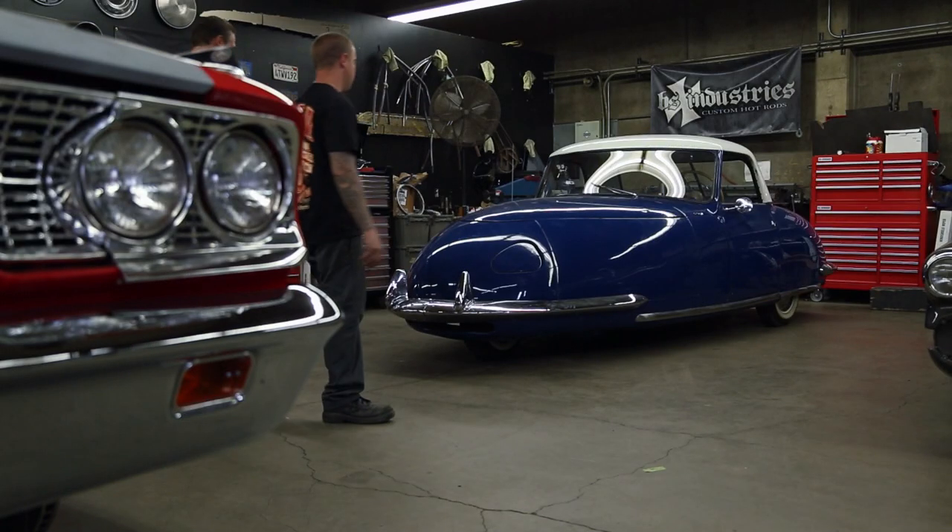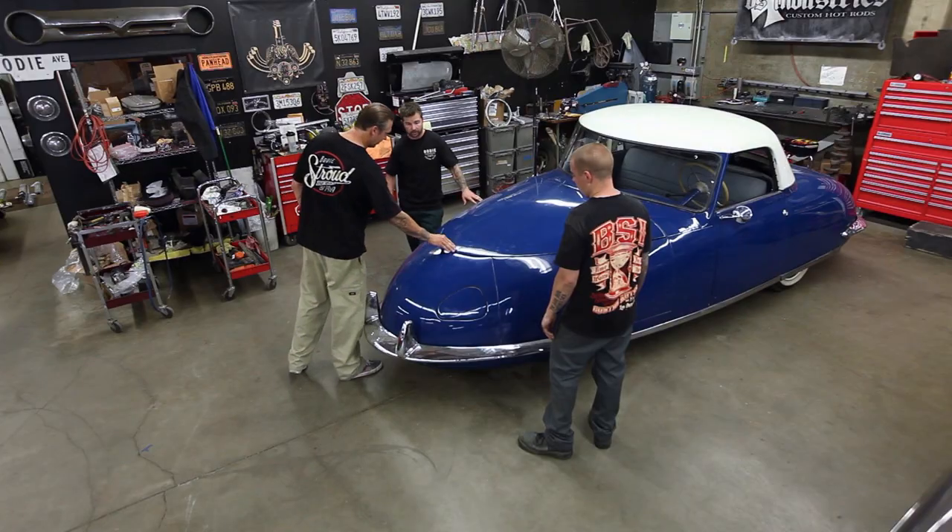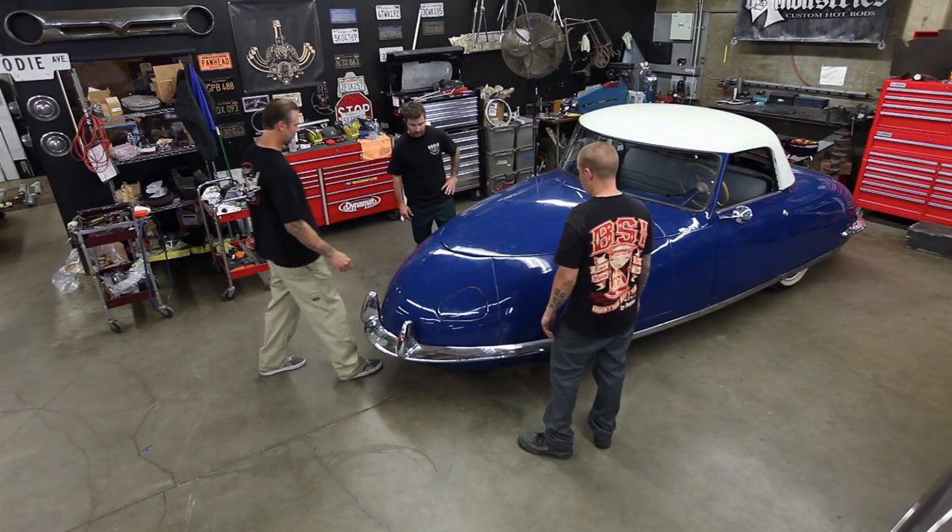Here she is. This thing's so unusual. The Peterson Auto Museum has asked us to restore this 1948 Davis Devon. That means we're going to have to take the body off, go through the chassis, overhaul and tune up the motor, make sure it's running perfectly, and put this thing all back together like brand new.